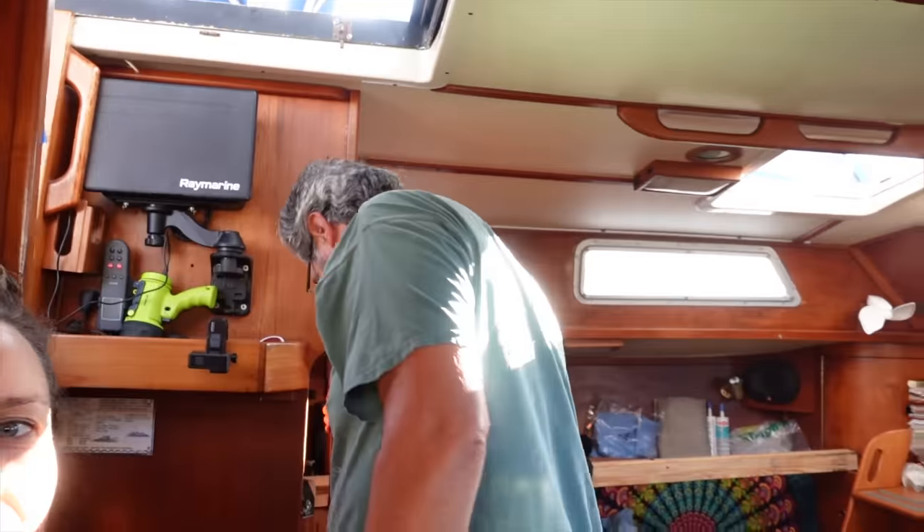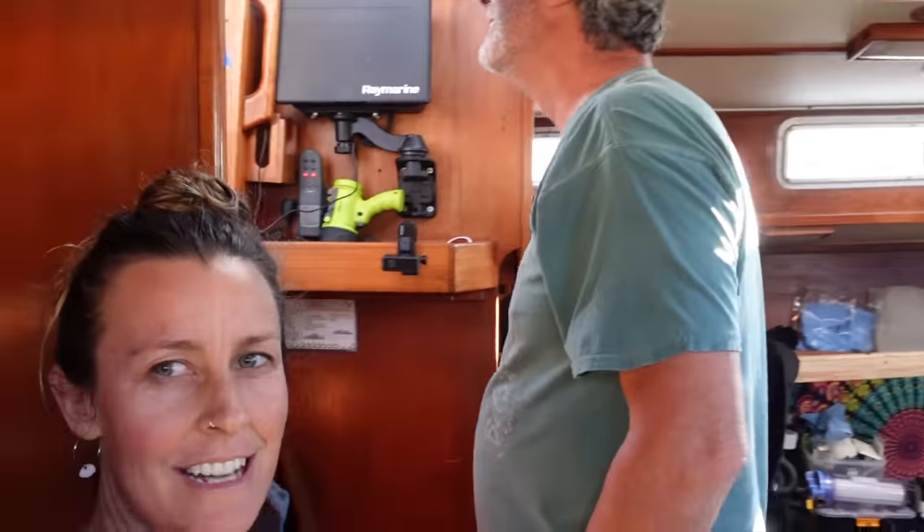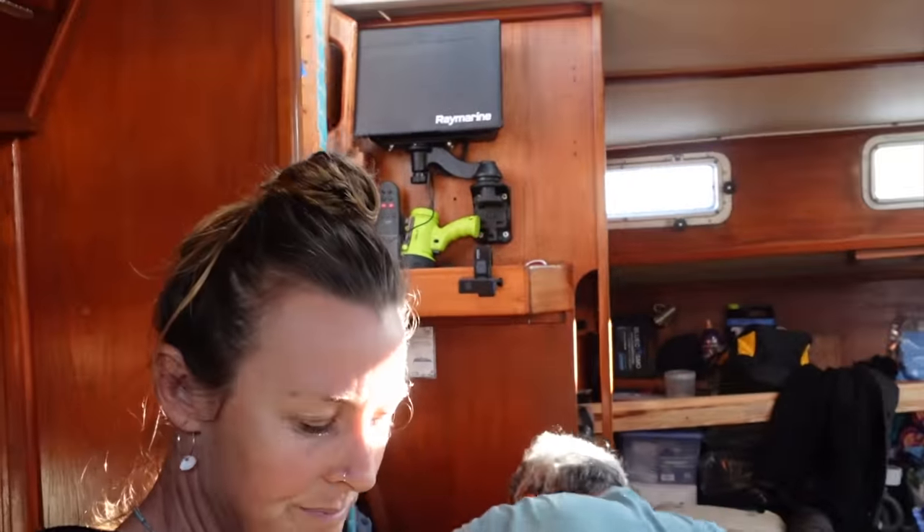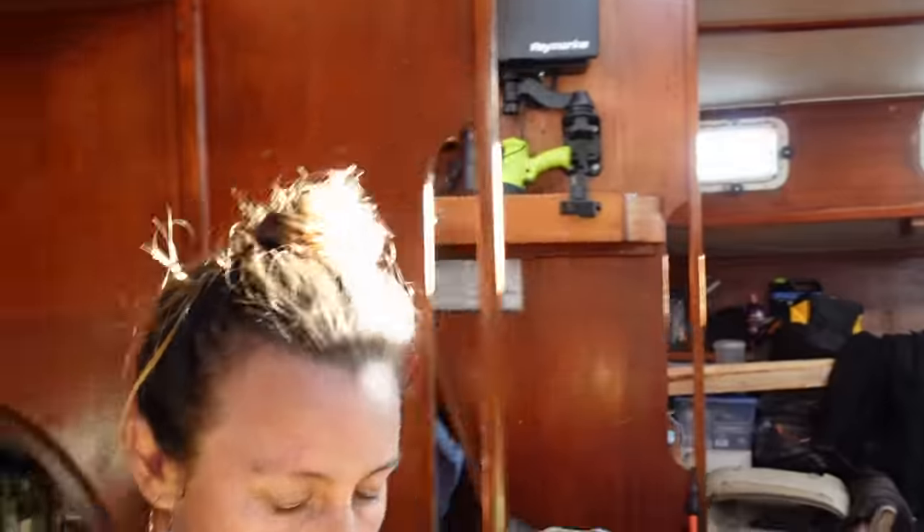Today we are pulling the old batteries out. We've got lovely Brian helping today — the boys are going to pull out our old batteries. We are swapping from AGM batteries to lithium, which is super exciting. We're still waiting on one battery to arrive; we've got three of our lithium batteries and the fourth is coming tomorrow. So there'll be preparations done today for the battery's arrival.